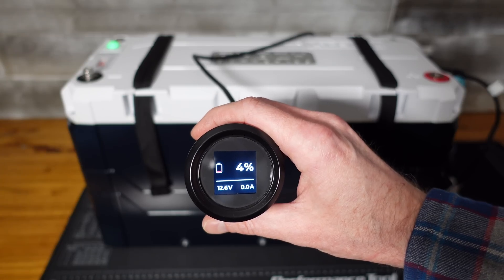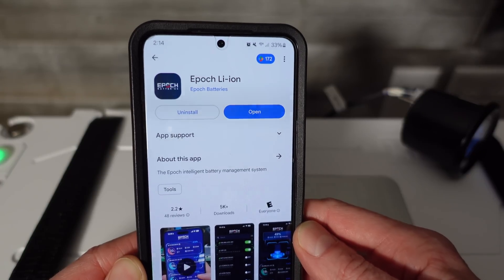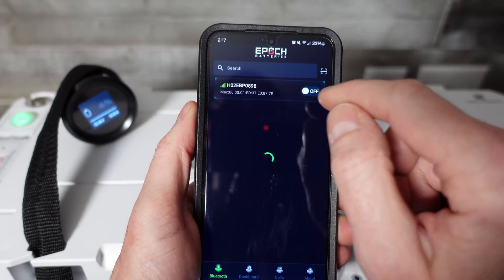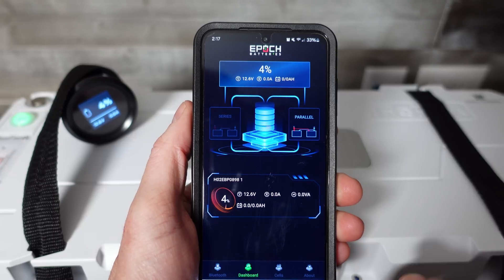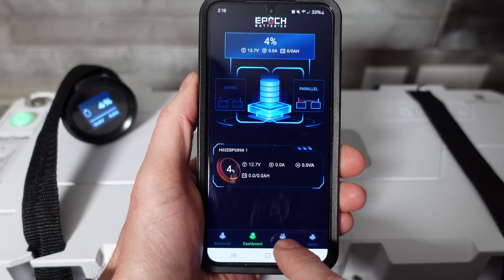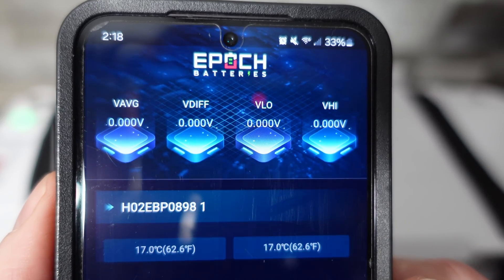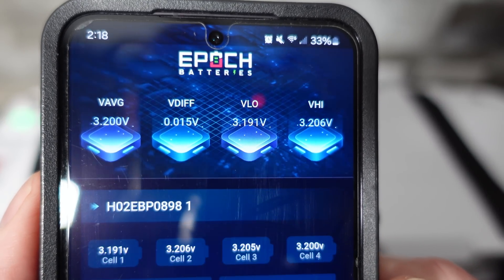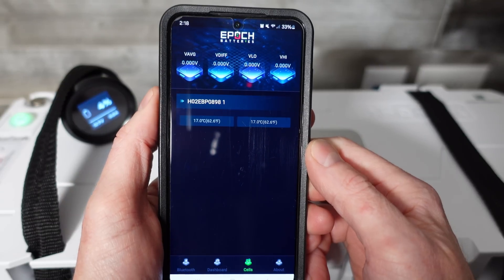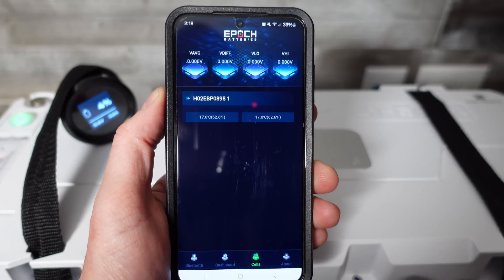We have our battery monitor here — it's showing 12.6 volts and 4%. You'll want the app from the store that says Epoch Lithium Ion; there are two of them, this is the one you want. Once you open the app, it'll try to find your battery — just tap the on button to get connected. Then go to dashboard and see basic information: 4%, 12.6 volts. On the cells tab, we can see the average voltage, the voltage differential between the lowest and highest cell, V low, and V high. It keeps flipping on and off, but we do need to run the firmware update first.